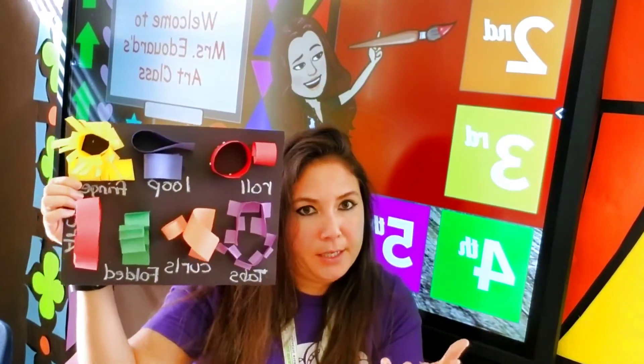Hey guys, welcome back to my classroom. Today we are going to do some paper folding techniques in preparation to make a paper sculpture. So we have to practice doing some folding techniques.